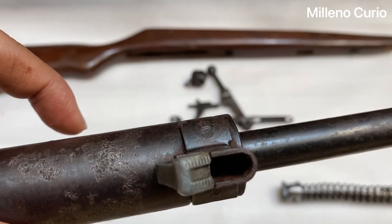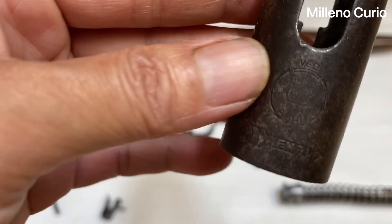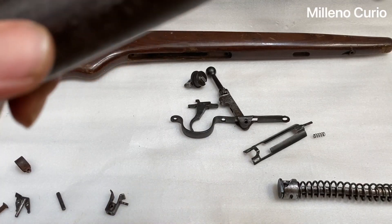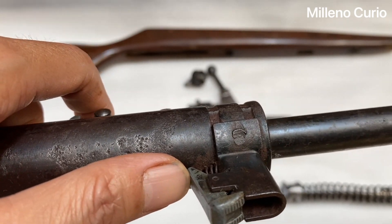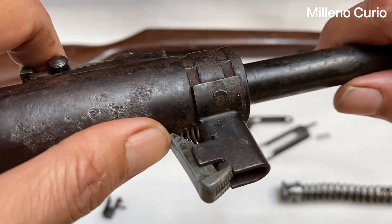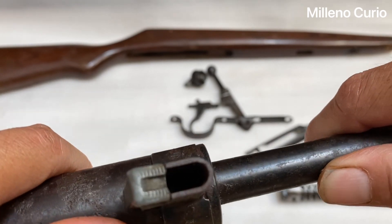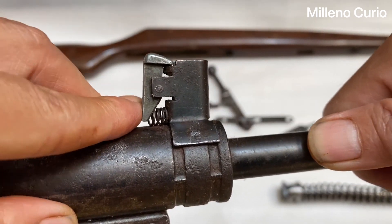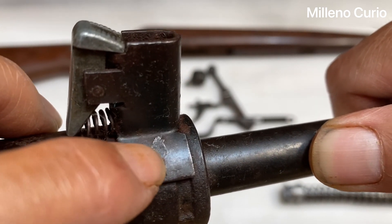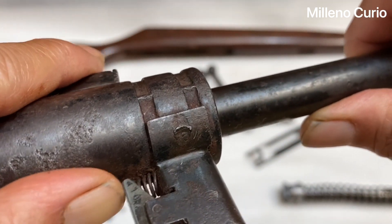One unique thing about this gun is the handle. It's a unique gun because it's a 4.4 millimeter caliber with a magazine. This is the magazine holder — I don't have the magazine right now, and without it I don't think I'll be able to use the gun. But luckily the magazine is still there somewhere. I think it's spot welded too. This is the aluminum part and it's overall still intact.